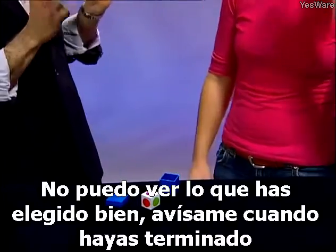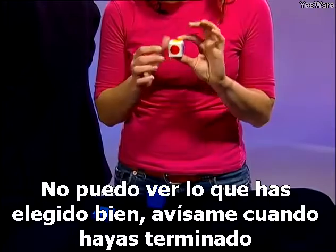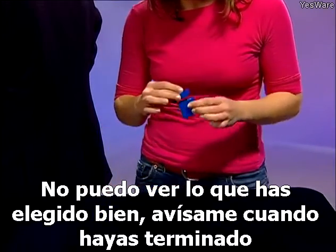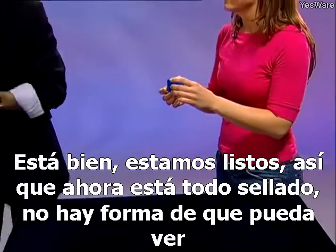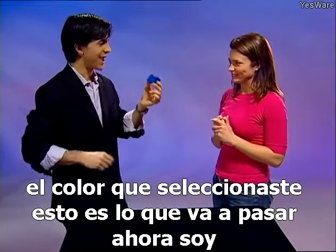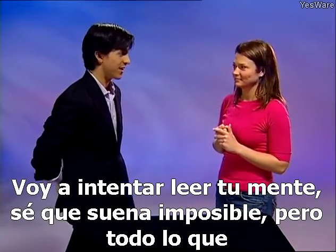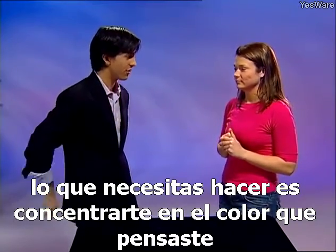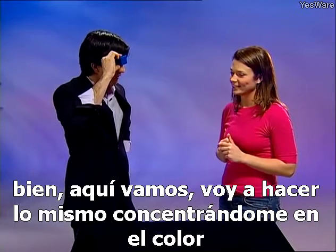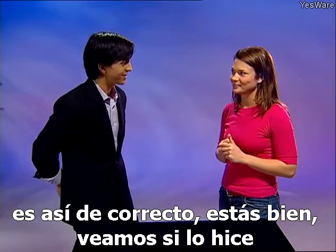I'll turn my back so I can't see what you've chosen. Let me know when you're ready. Okay, we're ready. So now it's all sealed up — there's no way I can see what color you've selected. I'm going to try and read your mind. I know that sounds impossible, but all I need you to do is concentrate on the color you thought of. I've got it — the color you were thinking of was red. Is that correct?